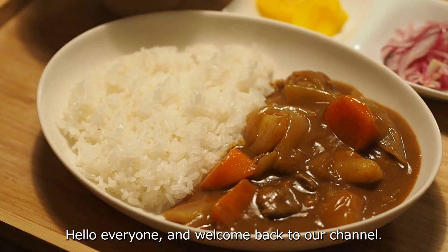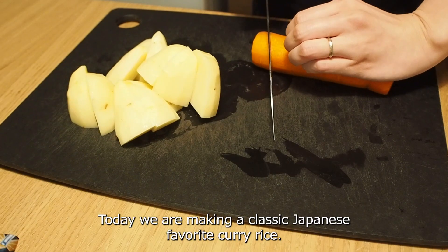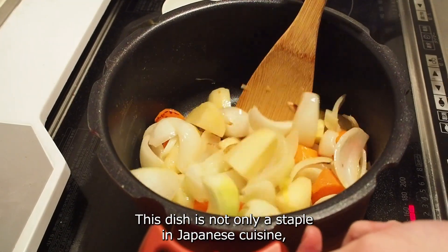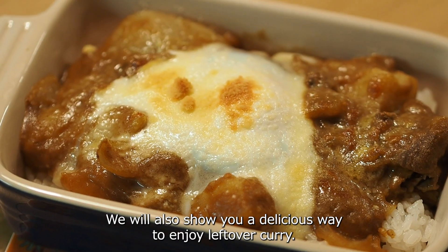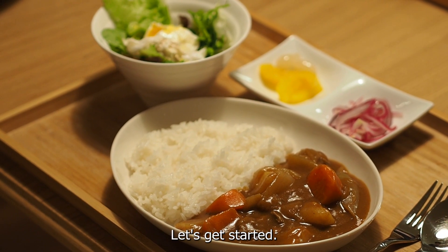Hello everyone and welcome back to our channel. Today we are making a classic Japanese favorite: curry rice. This dish is not only a staple in Japanese cuisine but also versatile and perfect for any season. We will also show you a delicious way to enjoy leftover curry, so make sure to stick around. Let's get started.